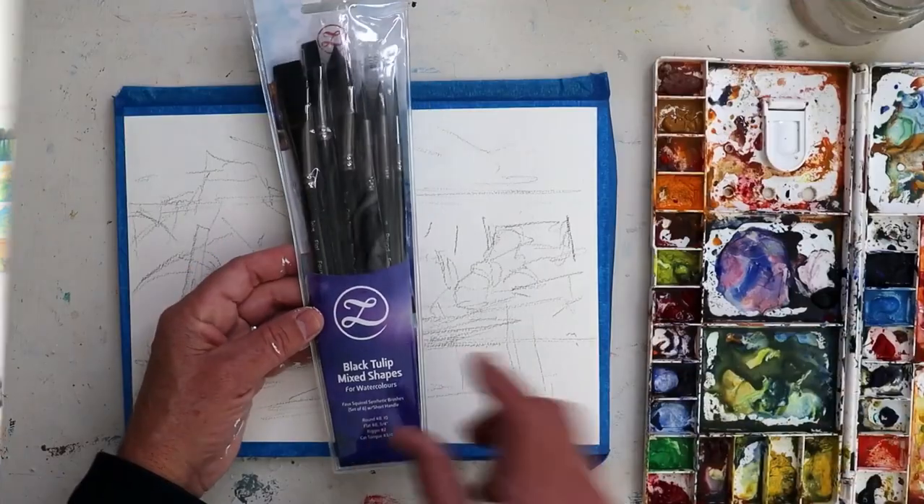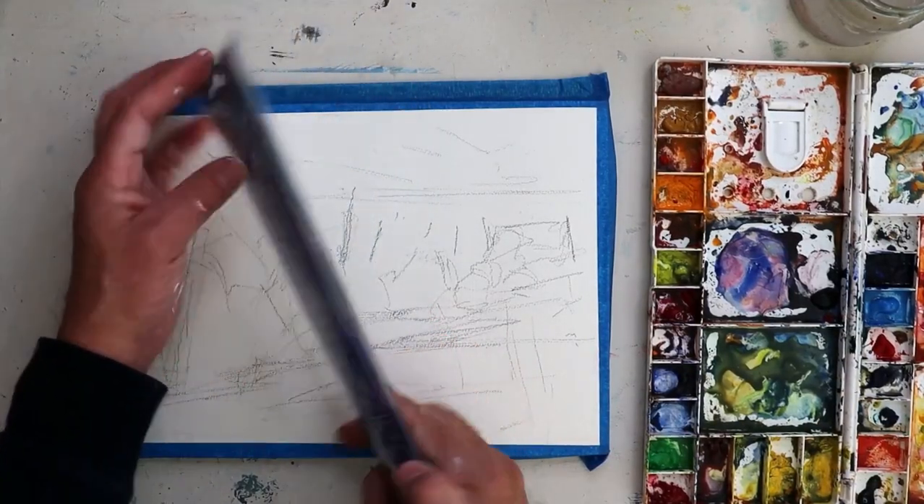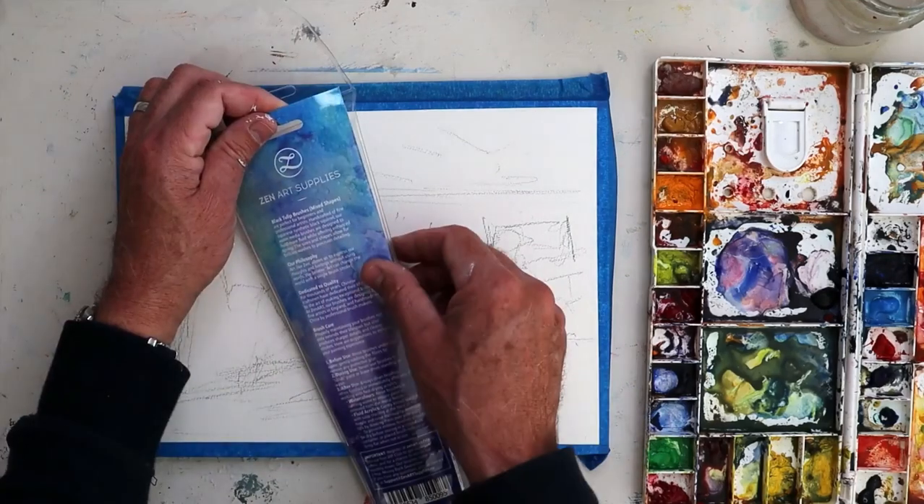There's a slightly different consistency, as you would expect with a synthetic brush, but otherwise very attractive — nice handle, all the qualities of a good watercolour brush. In the set, we get a whole range of brushes: two flats, a couple of round brushes, a nice rigger brush, and of course this cat's tongue brush — probably my favourite one. So I'm going to unbox these quickly and then we'll jump into some painting and see how these brushes perform.